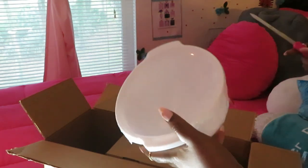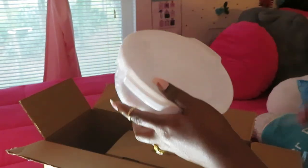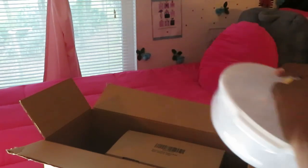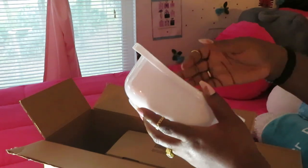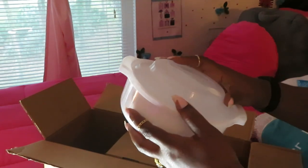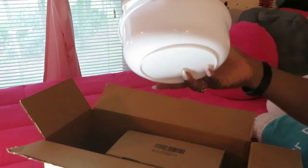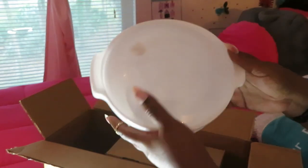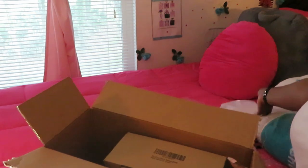Alright, look what this is — a microwave ramen cooker, a microwavable noodle cooker! Y'all know my girls love noodles. We always got ramen noodles in the house, so we needed a new noodle cooker. It's a cute simple plastic bowl with a top, and it's got a little hole to let steam out when the noodles are cooking. I think it was like ten dollars — the link will be in the description box.